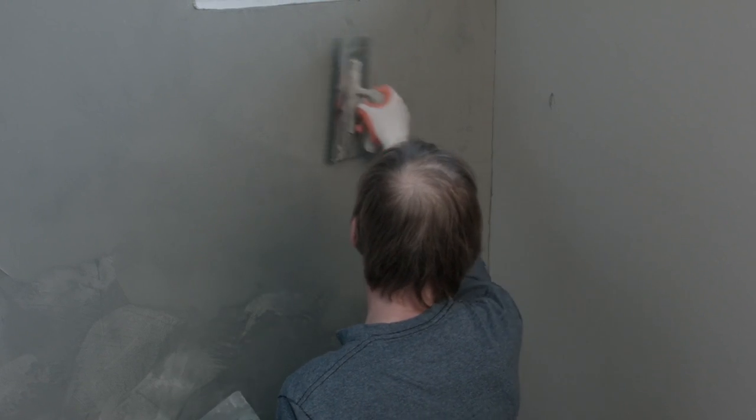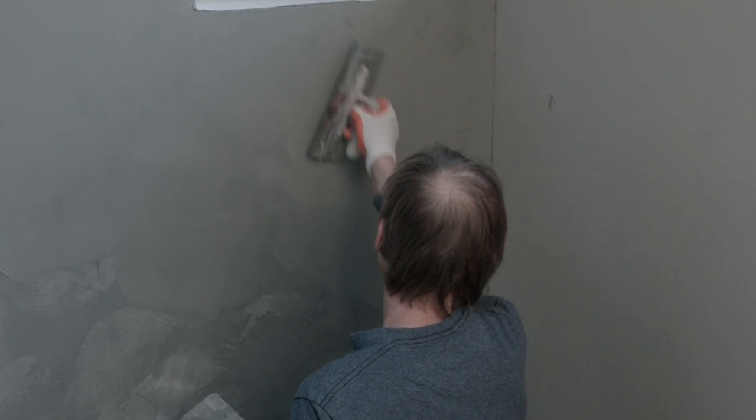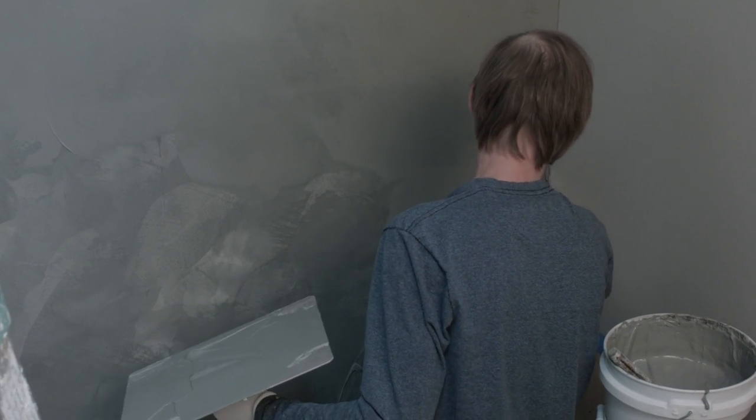If you have any sand on this — anything at all — it won't smooth out like it's supposed to. That's why it's so creamy, because you're basically trying to trowel on something that looks like glass when you're done.